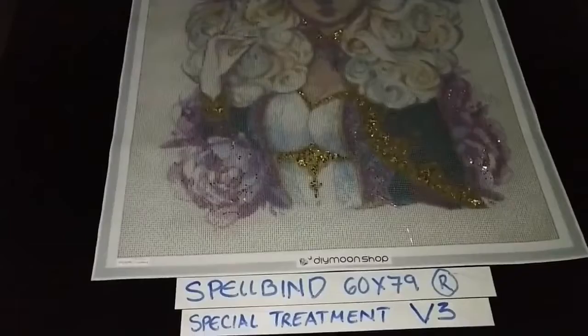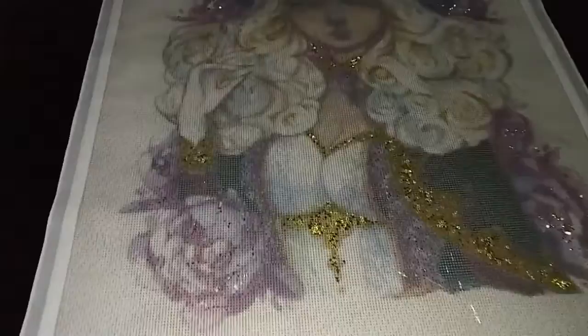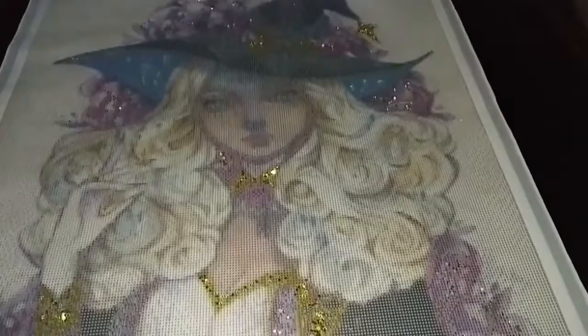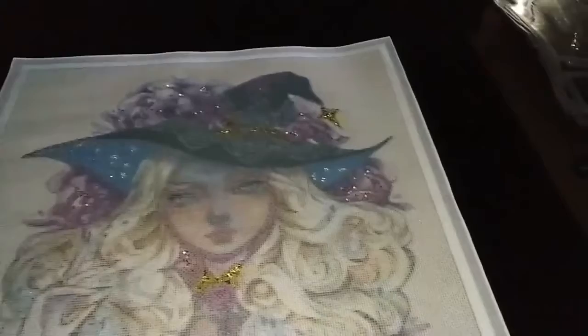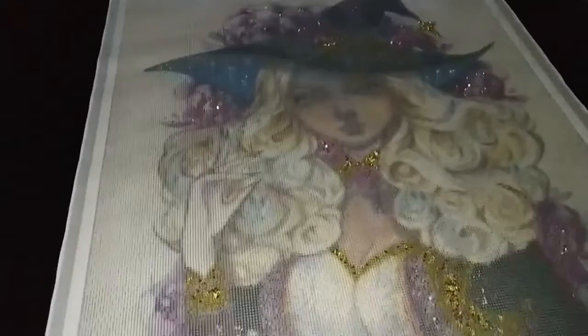Spellbind by Margaret Morales, 60 by 79 cm rounds, special treatment version 3. Now adds pink quartz crystals that we have sprinkled in all of the purple areas on the painting — so that would be on some of the purple areas of her dress, together with the purple flowers around her. We've also got some pink quartz around her neck and on the flowers around her hat. Simply sprinkle it in all of the purple areas, except for the purple on her face — do not place any of the pink quartz on her face.